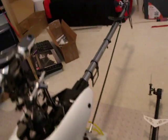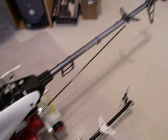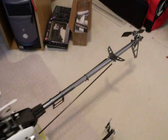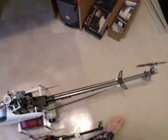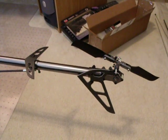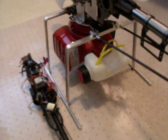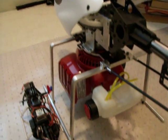I've got the tail rotor on the tail boom and tail boom supports. Everything's got to come back apart again to get the Loctite placed on the screws and make sure all the screws are tight. But right now I just wanted to check the fit up and make sure everything's going to fit. So far everything's going together pretty good.